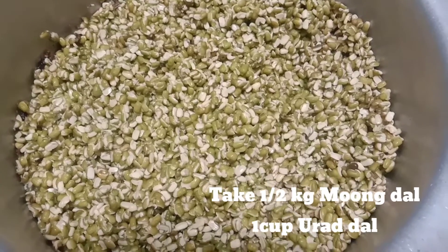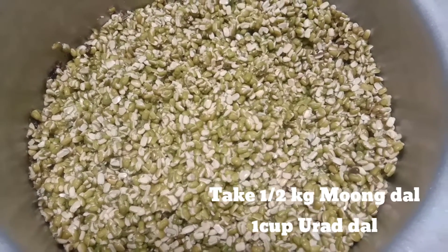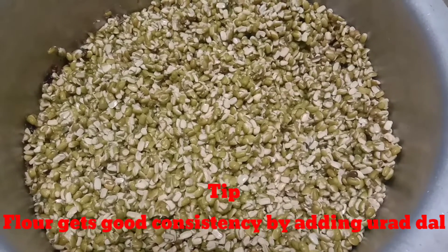First, I will add 1 and a half kg of the food. Then I will add 1 cup of food. I will use the food and cook a bit.